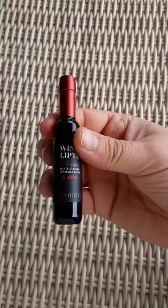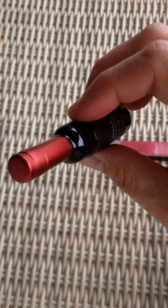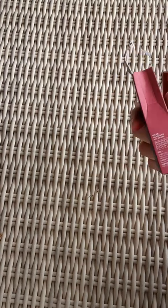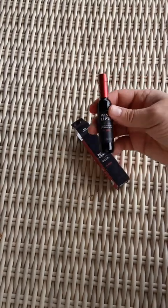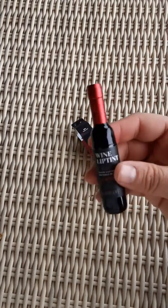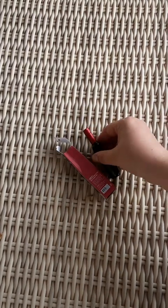You're going to use this very sparingly. But oh my gosh, this is the best — so adorable and so giftable. If you know somebody who loves wine, or if you own a winery, you need to get this for your gift basket. Oh my gosh, I'm in love. It's adorable.